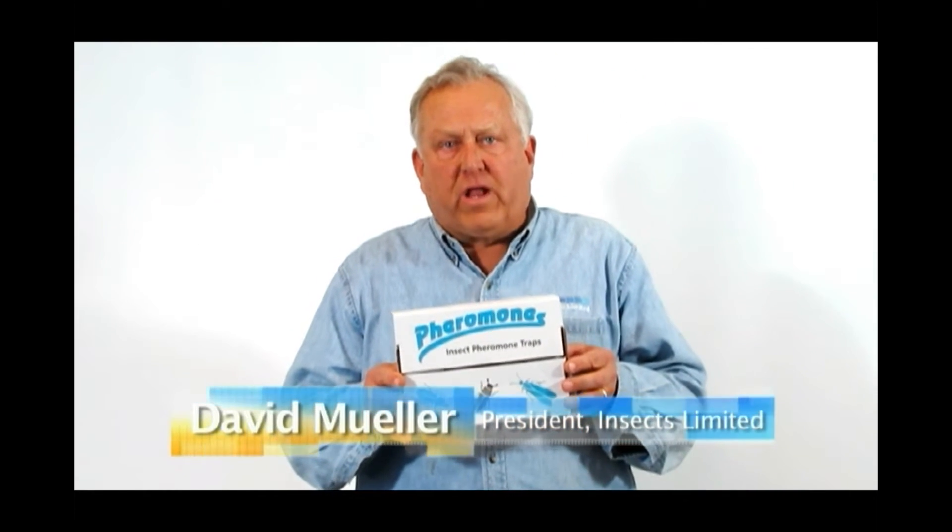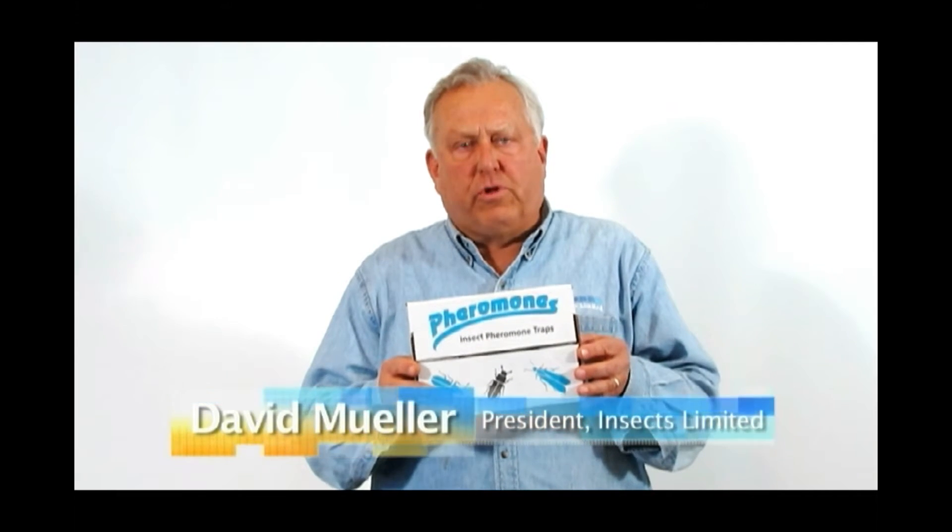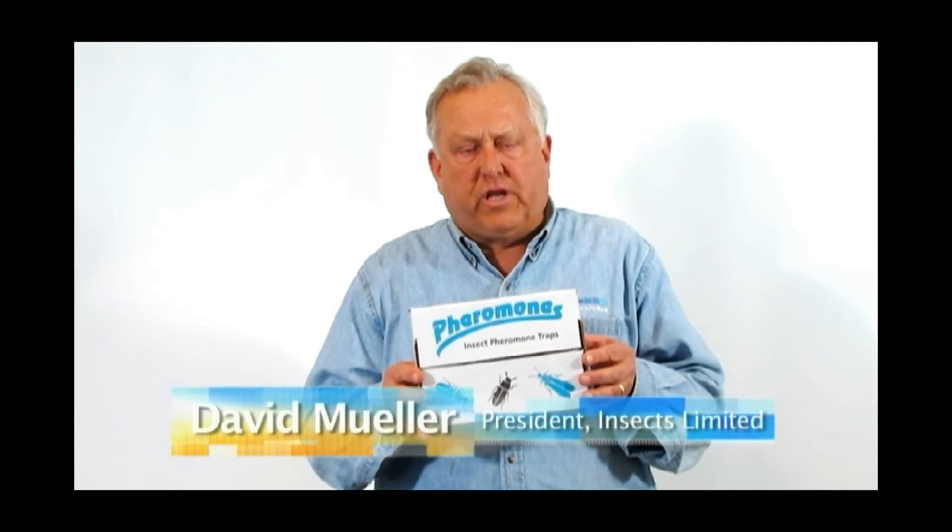Hi, my name is David Miller and I'm president of Insects Limited. What I'd like to do today is help you to be able to put your traps together and talk a little bit about the pheromone traps for Indian meal moth.